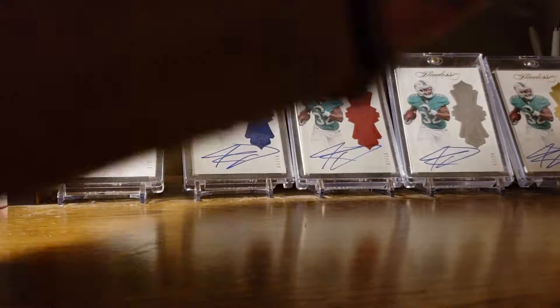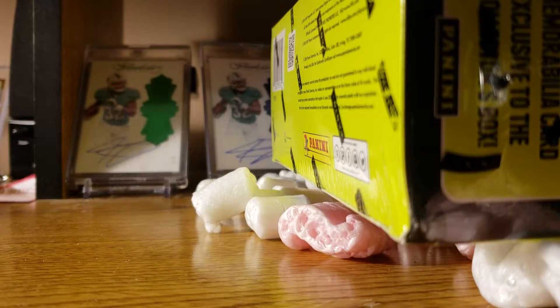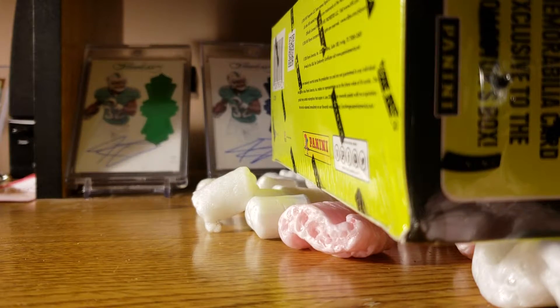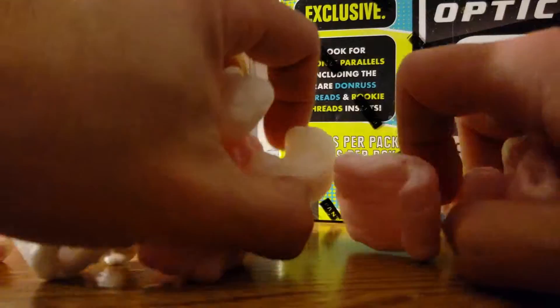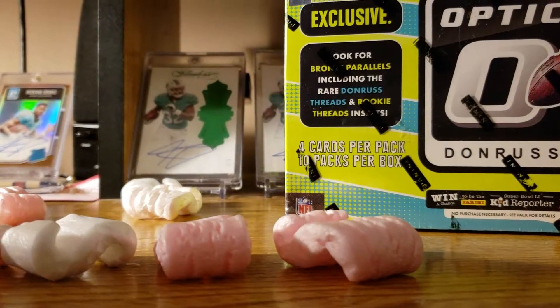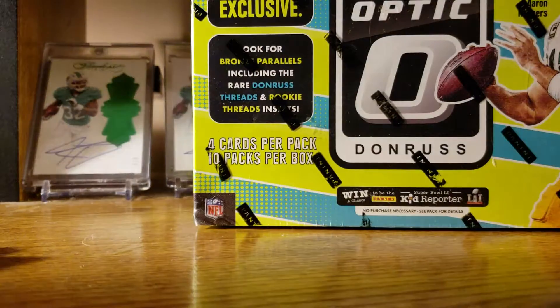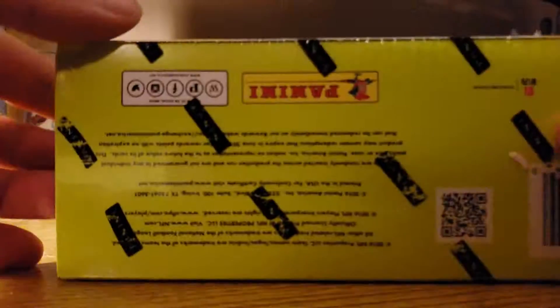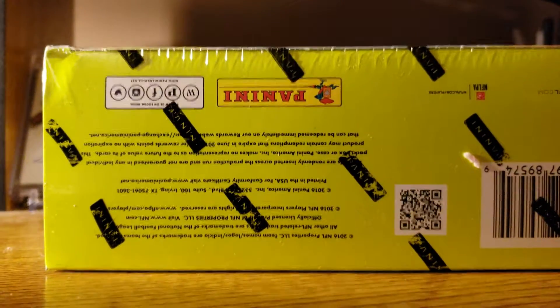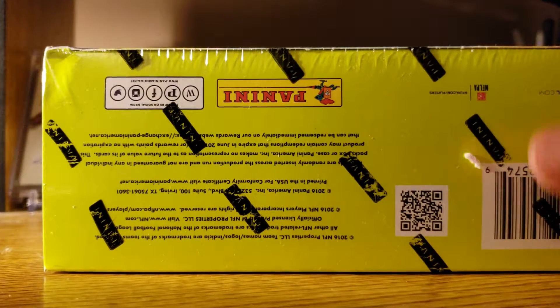Let's open this up and hopefully we have a box that's not been tampered with. All right, so automatically this is looking more promising. The reason it's looking more promising right off the bat is it has the Panini wrapping around it. As someone commented below in the last video, it was a little suspect not having the Panini logos on the last one, but this one again looking more promising — we should be good to go.